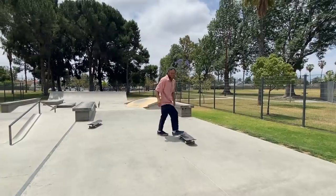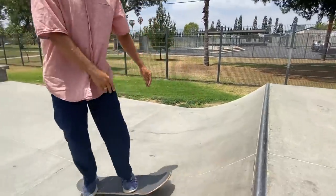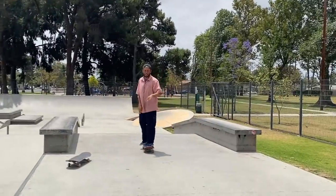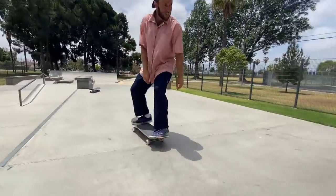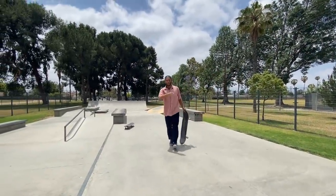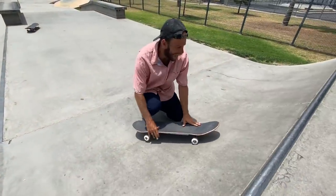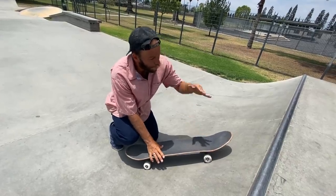I don't know if I'd be able to grind one on a quarter pipe this mellow — you probably want a quarter pipe three foot and up with a little bit of steepness or average steepness. [Attempts grind] — yeah that was like a nose grind, that was weird. But that diagonal angle I took, as if I'm going to do a front 5-0, is definitely the angle you want when doing the front crook.